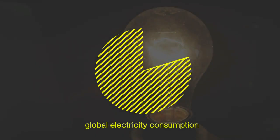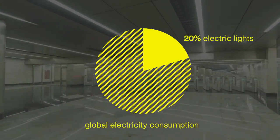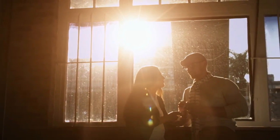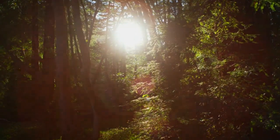This electric light, or as we like to call it, fake light, makes up 20% of the global electricity consumption. Using real light instead, you save money and lead a healthier, more sustainable lifestyle.